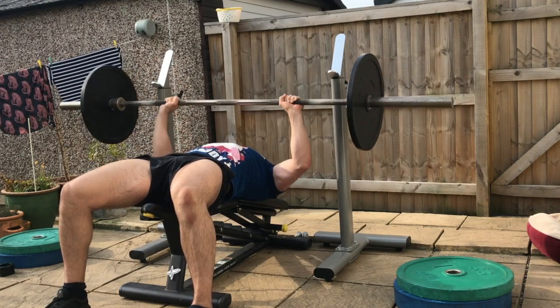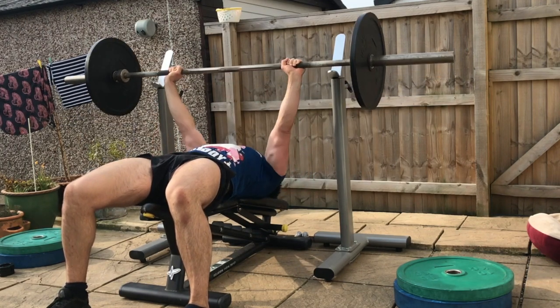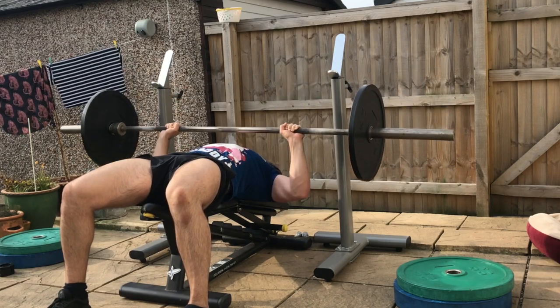And then lastly, perform seven repetitions from the top to halfway down. That is decline bench press 21s.